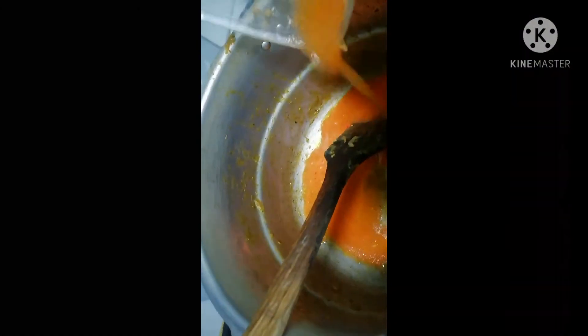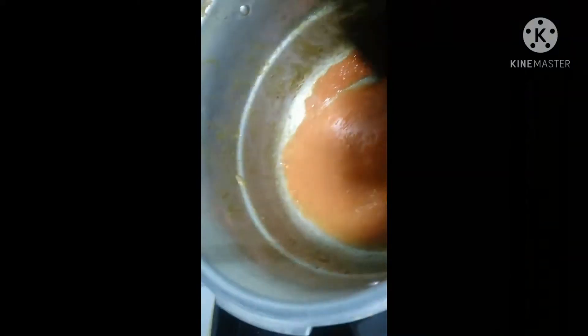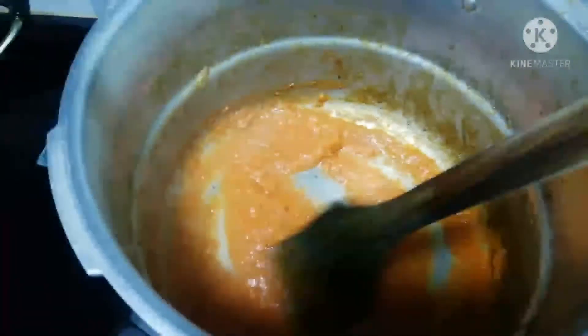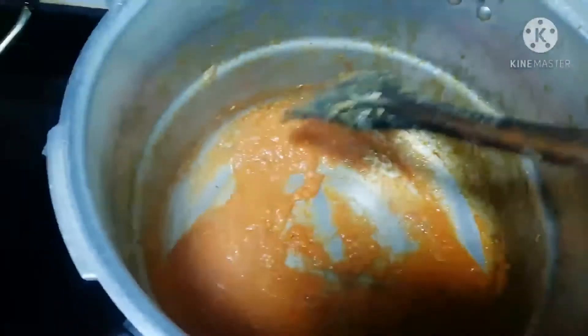Now I'm just going to rinse the blender with some water and pour it in the pot. I'll give it a stir and then cover it to cook for about five minutes. After five minutes I checked on the pot and gave it a stir.